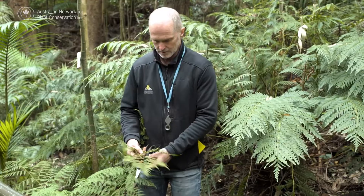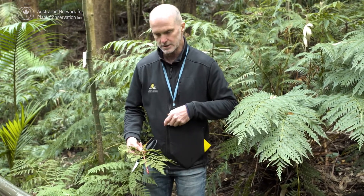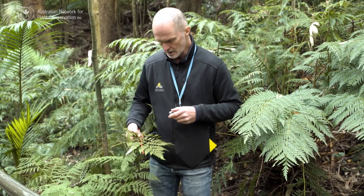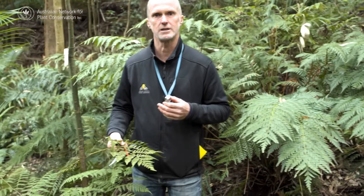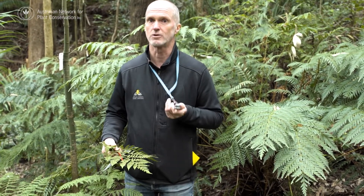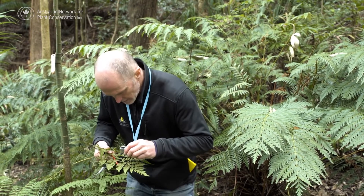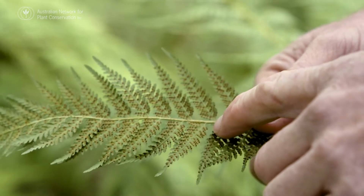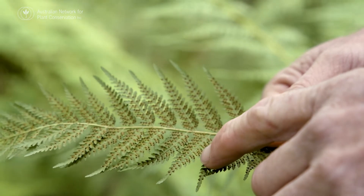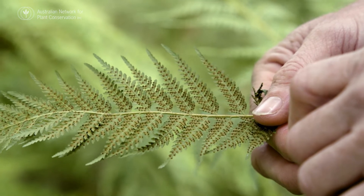We've got a fern frond here with frondlets and pinnae on it that's got sporangia on the back of it. What we're looking for is to make sure that those sporangia are mature and ready to release the spore, and that they actually haven't already released, or that they're too green and immature. We've got sporangia on the margins of these pinnae here that are just about ripe and ready to collect.